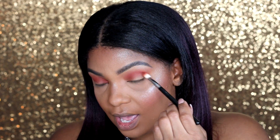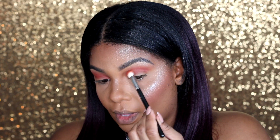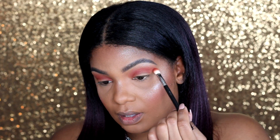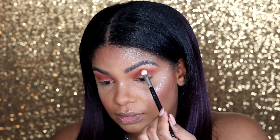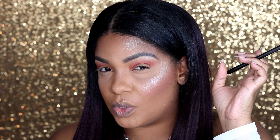I don't like to add a ton of color and then have to work to blend it out — I like to add a little by little. And I also don't like it when my eyeshadow is all the way up close to my brows.